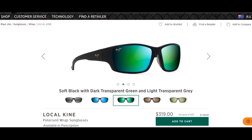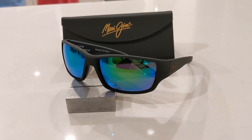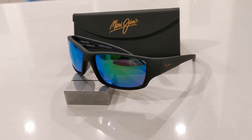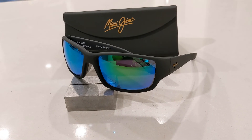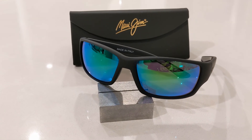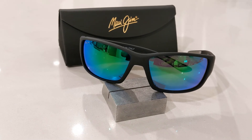In Australia they retail for $319 Australian dollars, and in the United States they retail for $250 US dollars. Should you buy them? If you're after a well-built wrap style sunglass that's very comfortable and offers crisp clear vision, then these are for you and the price is very reasonable. However, if you're very active, I would make sure you have a cord or a leash to make sure they don't fall.